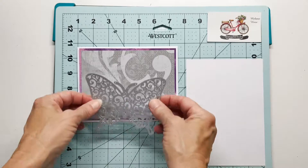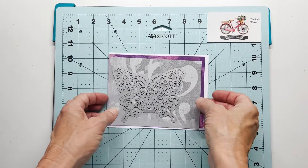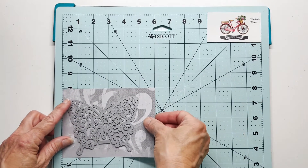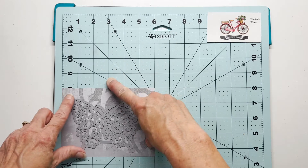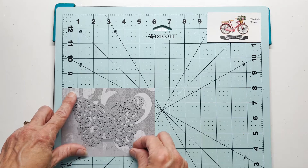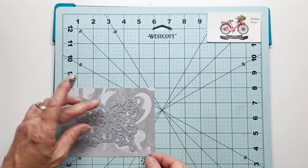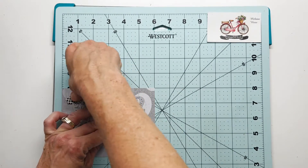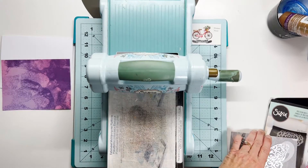I'm going to cut this butterfly two times — once on the gray mat and once on the white mat. To help me align my butterfly for die cutting, I'm going to use this grid mat. It's very simple to make sure I've got this centered on my mat. I'll bring over some washi tape and get this butterfly die adhered down so that I can put it through my die cutting machine and ensure that it won't move.